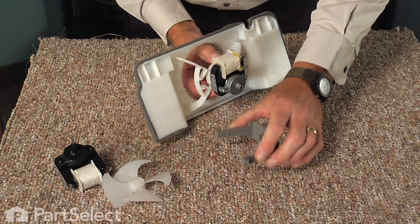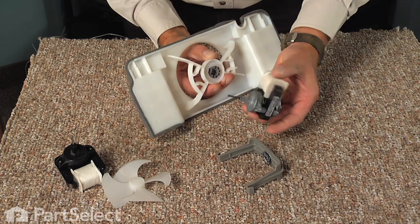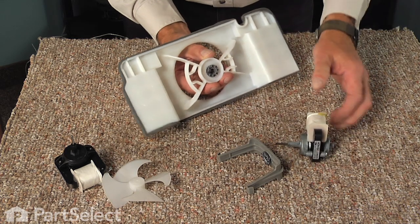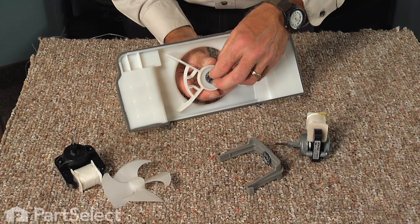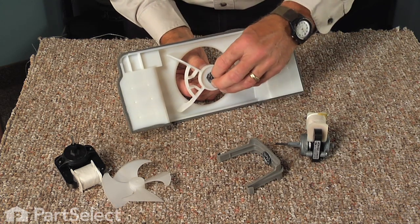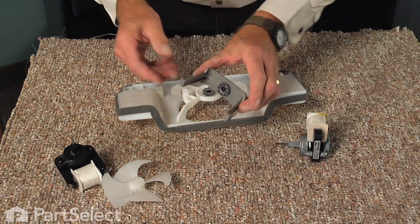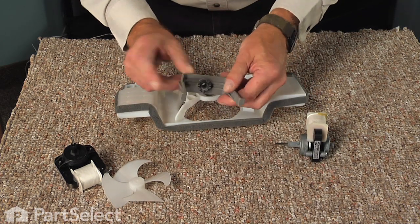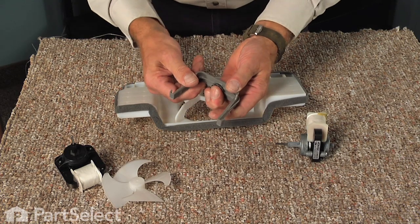That will remove the retainer clamp and the motor will pull out of the bracket. There should be a rubber bushing at the front of the motor where it enters the bracket — if it's stuck on the motor, take it out and reinstall it in the bracket. There should also be a rubber bushing at the back; make sure that one stays in the bracket.